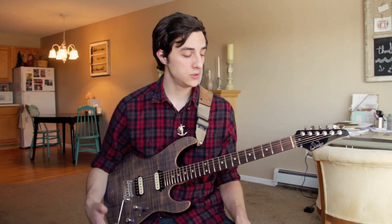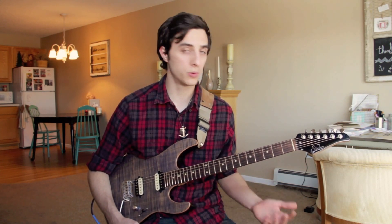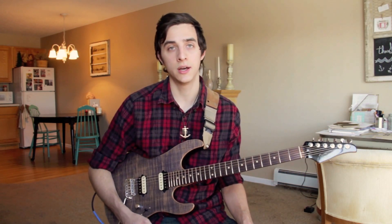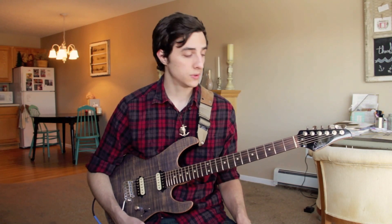Eric Johnson is one player that probably everybody knows that uses these open triads — these open voicings, open three-note voicings — and he uses them actually not just for chord playing, but a lot of times in his soloing as well. He'll go through some open voicings, sending up the neck and stuff like that. Tim Miller is another really incredible player that comes to mind that uses these really frequently as well.